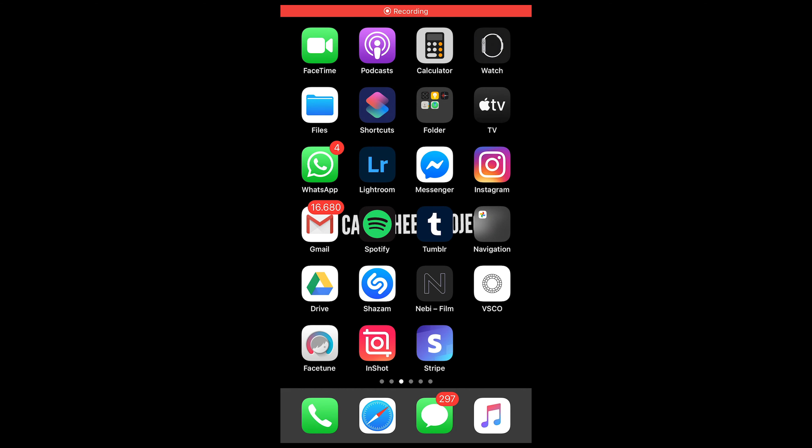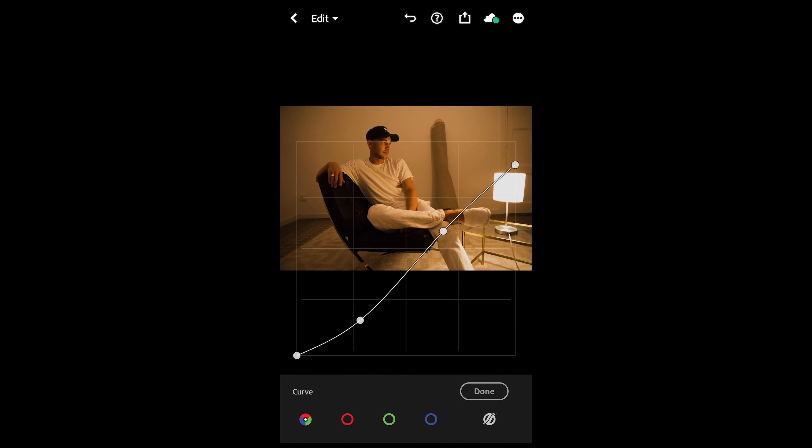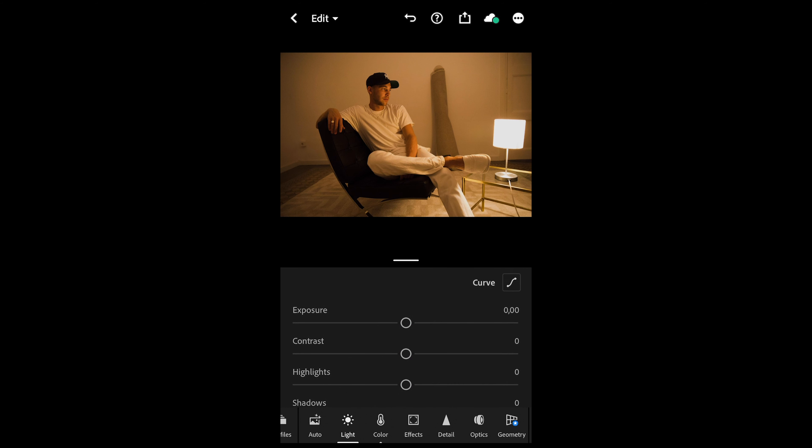Once you did that, open your picture in the free Lightroom app. In the lights tab, go to Curve on the upper right, and I want you to recreate this curve exactly. On the upper right side, just pull down the highlights a little bit, then create that steep S-curve to the bottom left to the shadows — pull that down a little bit as well. Once you have this curve, we just want to pull down the contrast a little bit to negative 30.